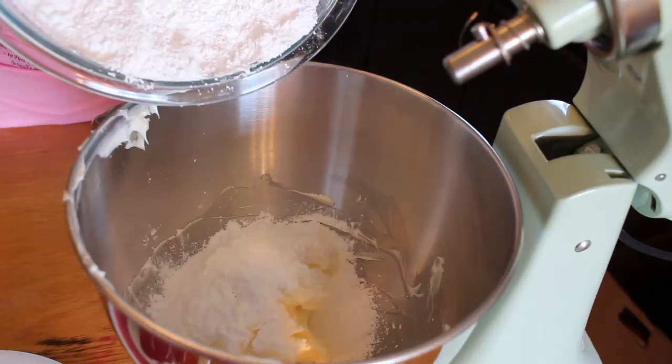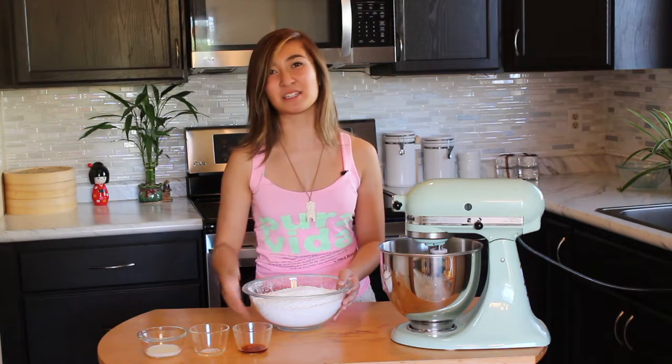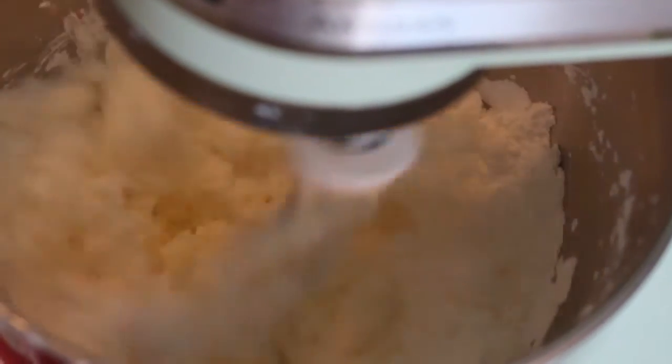The next step is putting in our powdered sugar. We're going to do about 3 quarters of it and we're going to put it in slowly, so it doesn't poof out back in your face. And the last part is going to be used at the end after we put in the liquids. We want to mix this until it starts coming together and forms a paste.